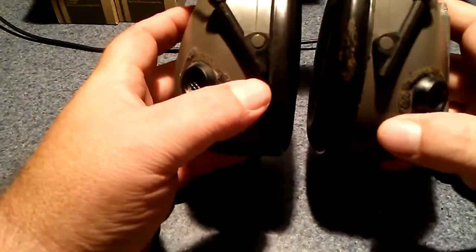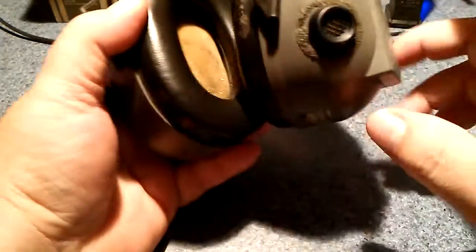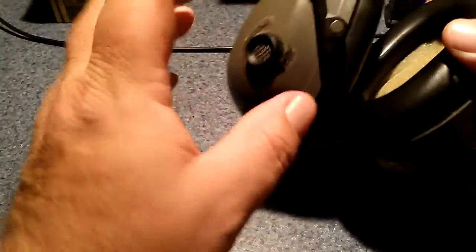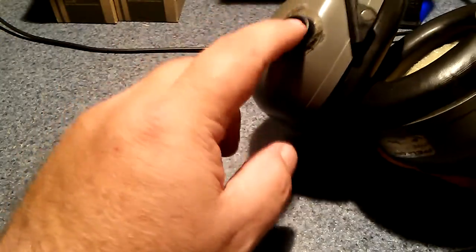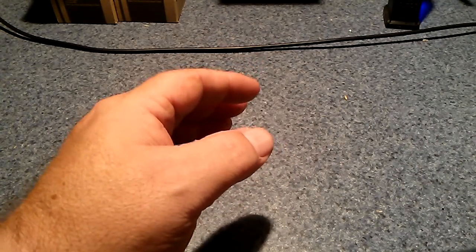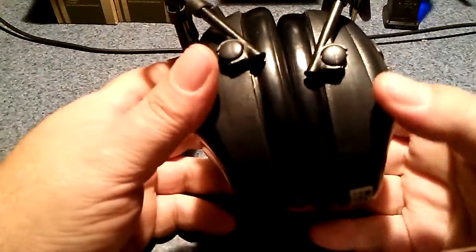I thought these were great, I loved them. I used them for a lot of years, but this side stopped working so I only had hearing amplification on one side. So out with the old broken stuff and in with the new.